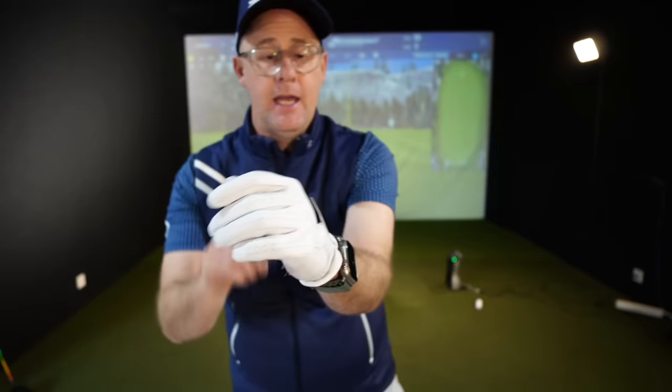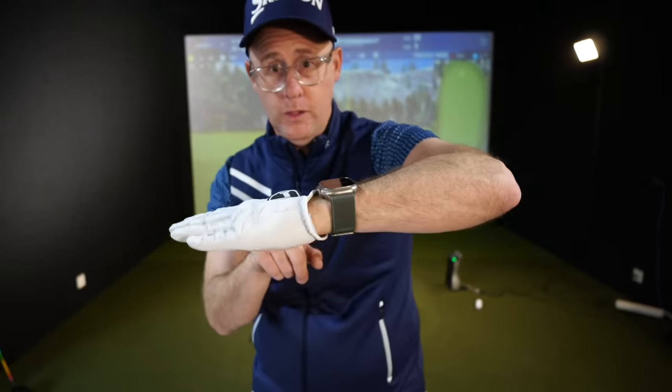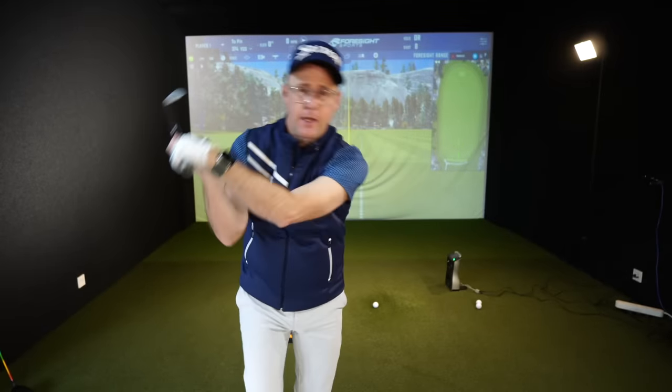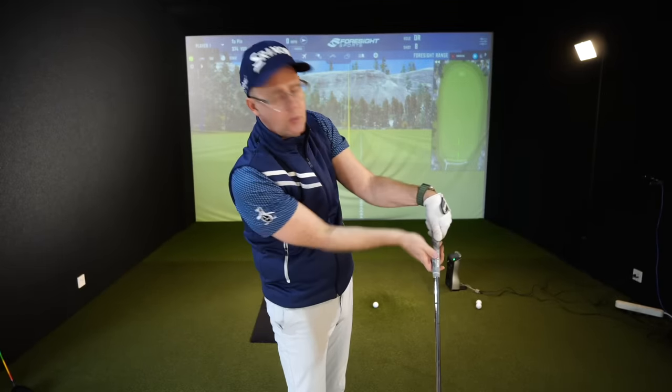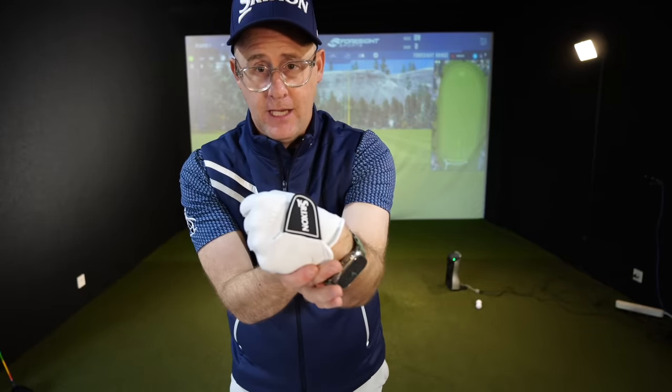Where this wrist is — we can have extension, so what people would call cup, where I extend it forwards or upwards here — that's extension. And you could have flexion, which people would call bowed, your DJ position at the top, and then that might be where you're trying to get on the way through — handle lean, those kind of ideas. So if we can establish that: extension, flexion.